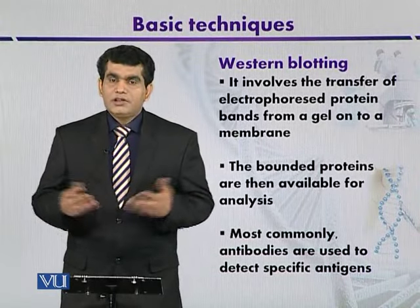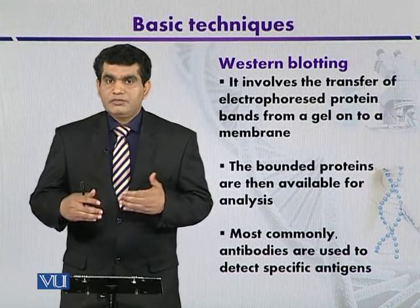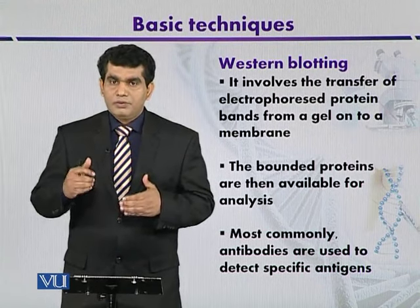Western blotting is another technique that is used for the analysis of immobilized proteins. So this is not used for nucleic acids, rather it is used for proteins.